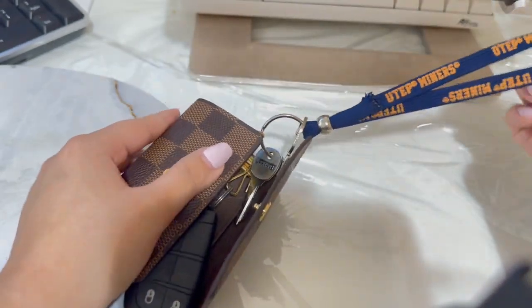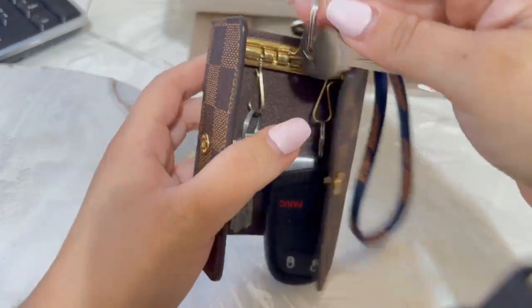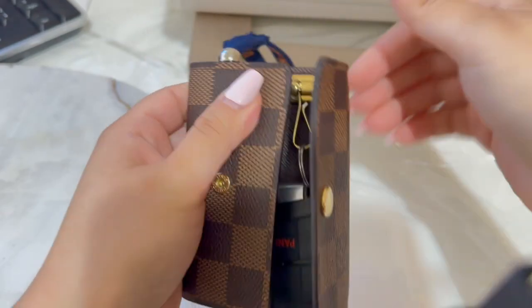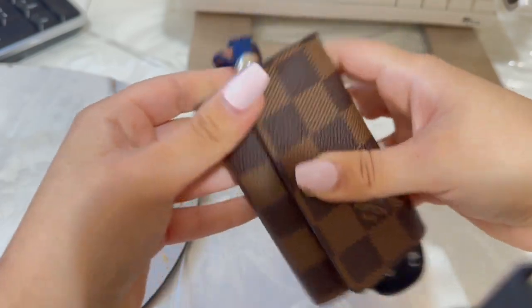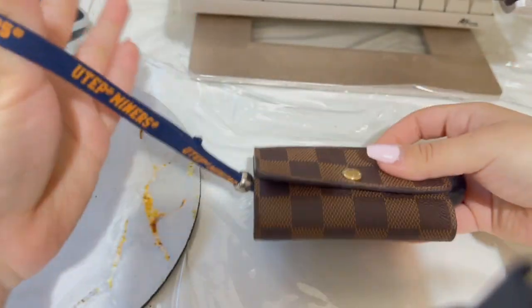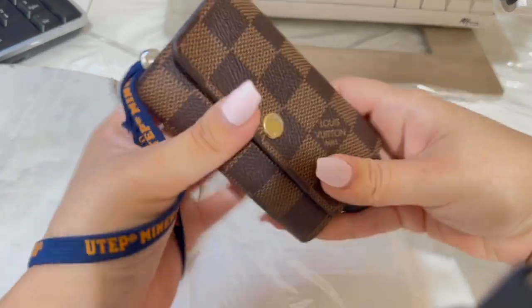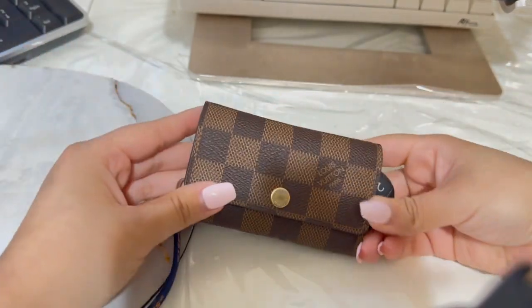I do put this little keychain so that I can carry it like a normal keychain instead of having to carry it the other way. For me, this is the way that it works.